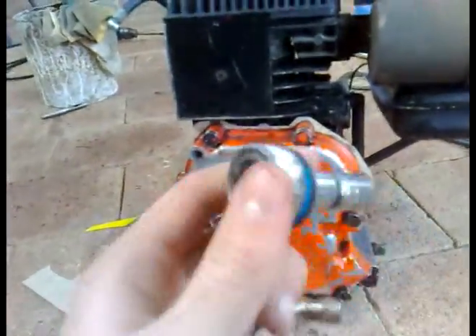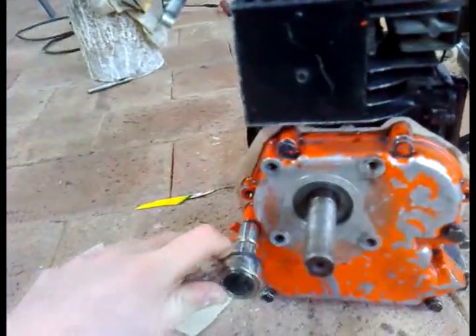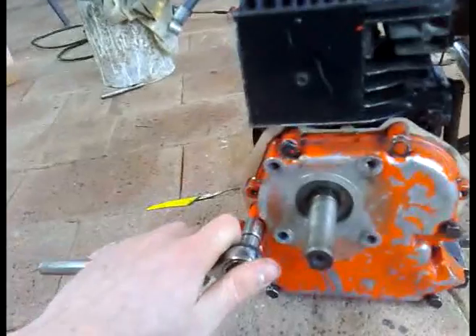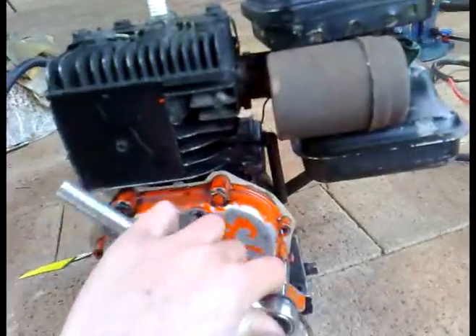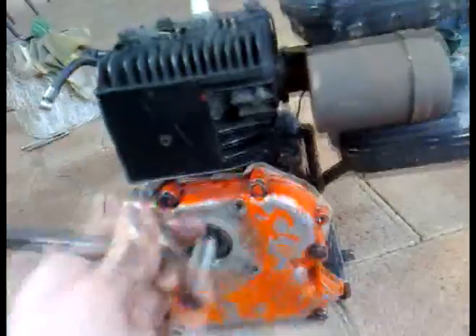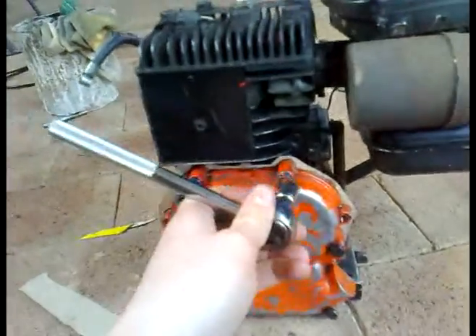Always start in the middle with head gaskets and any of these, otherwise it will put uneven pressure on it. If you do it with heads it can warp the head as well. Start from the middle — do all of them up finger tight first. Then just do them up until it's tight enough that you can't turn it with the ratchet. Then after you've done the middle one, just do them in crisscross.